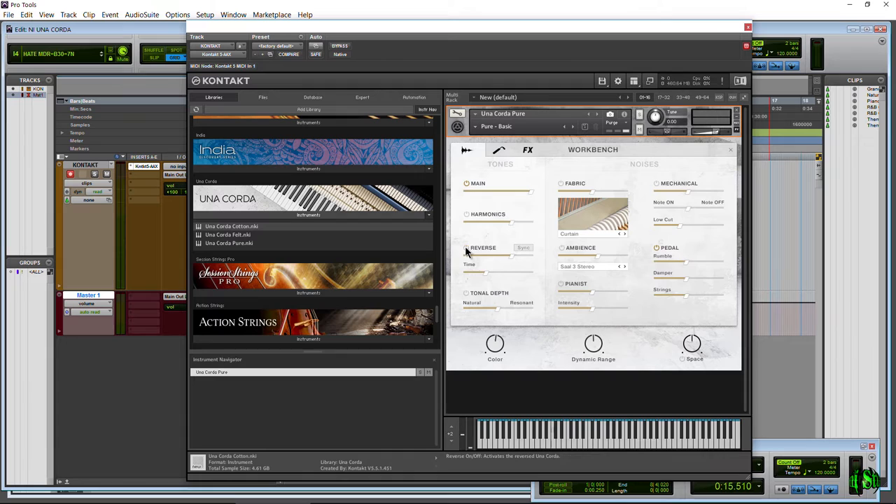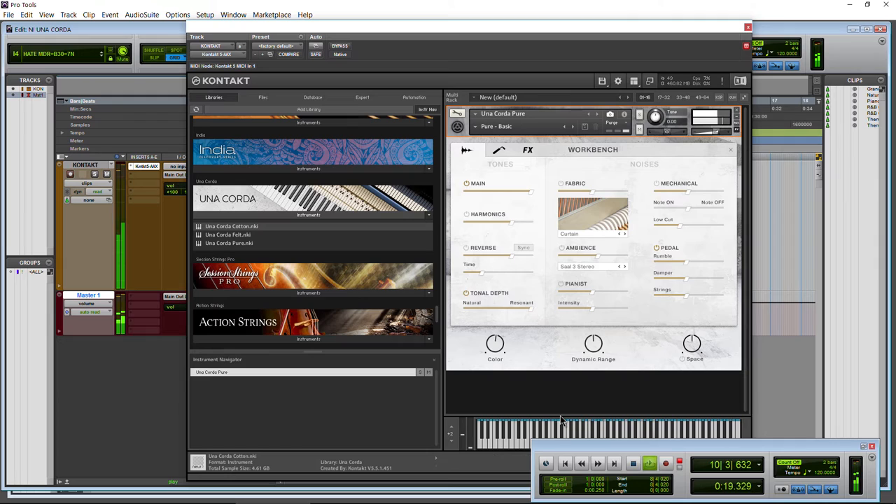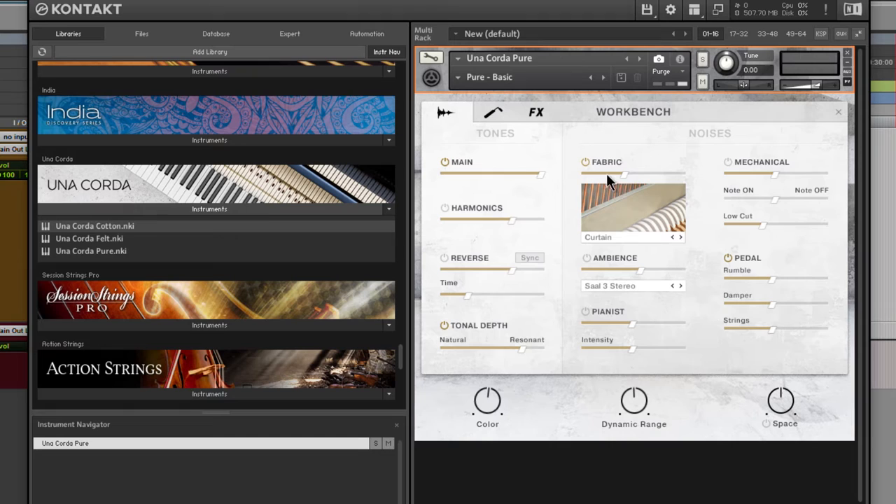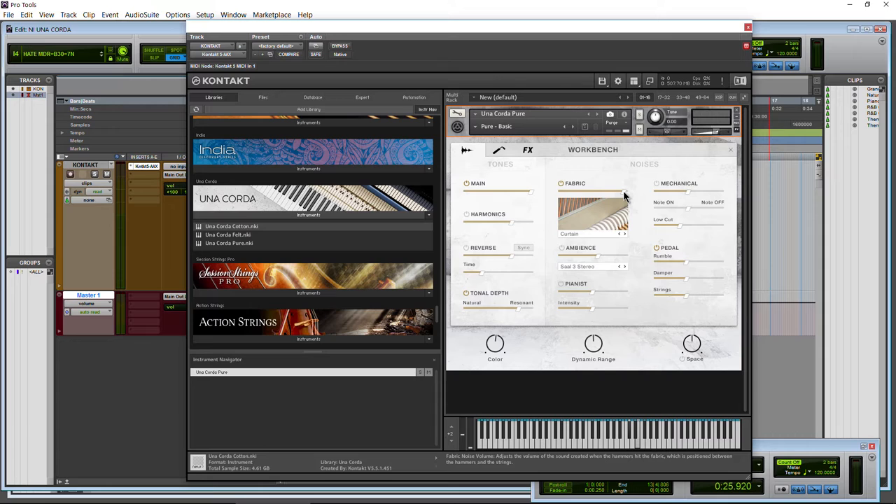On to tonal depth. We can go from natural to really resonant — very resonant now. Then we have fabric, which you can control the amount of and turn on or off with the button. You'll hear that noise — the fabric noise volume adjusts the volume of the sound created when the hammers hit the fabric. You can also choose different fabrics here, like felt if you want.